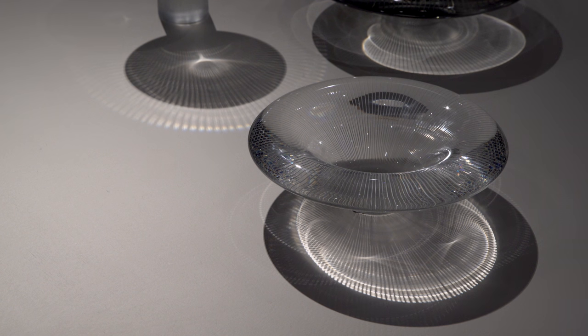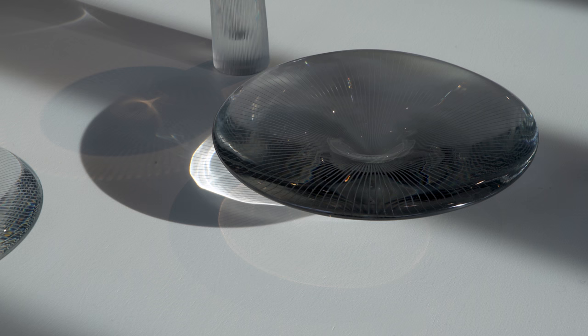The exhibition is called High Resolution because I wanted to put an emphasis on the highly defined surfaces of Virkala's glasswork, and to focus on the rich details they have.